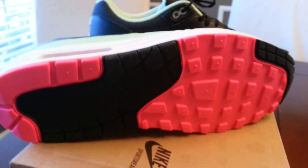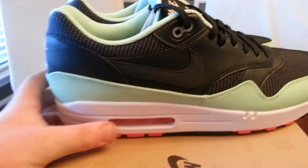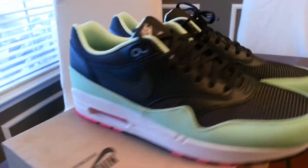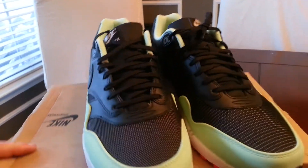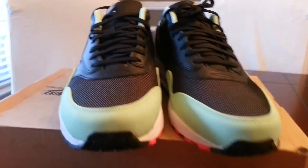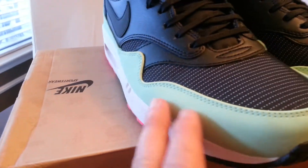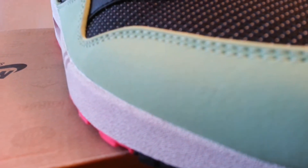I actually bought these for retail, maybe a little bit less. This came with a receipt — I bought them off eBay. The guy paid 105 Euros for them; I don't know what that converts to in US dollars.